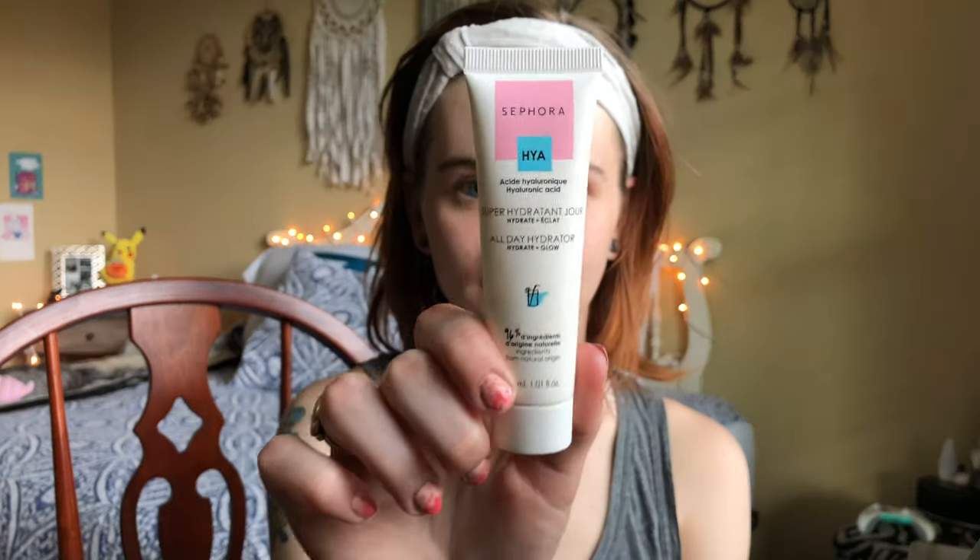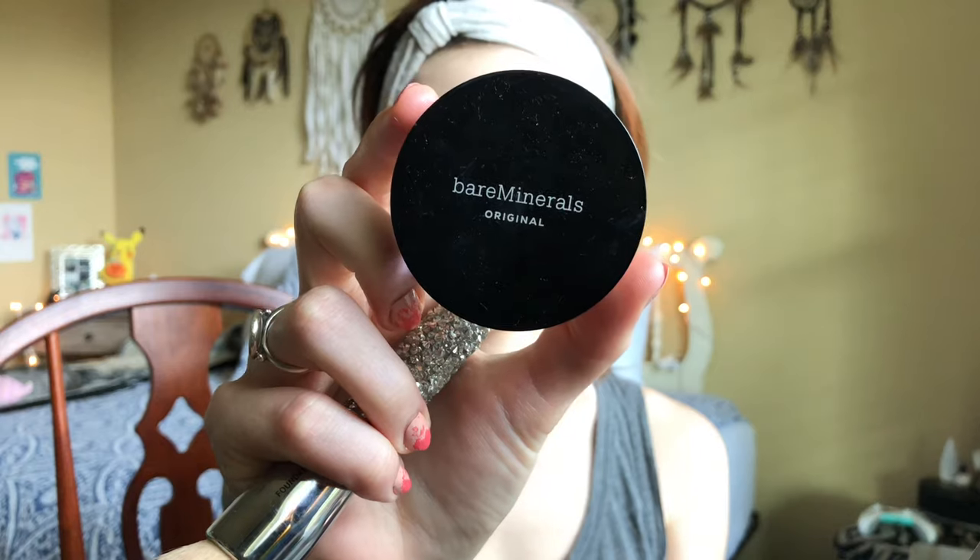I'm gonna start with my Sephora HYA — it's like a moisturizer and primer, I use it every day. Then I'm gonna use my Bare Minerals foundation all over my face. Next I use a black eyeliner pencil to color in my eyebrows.